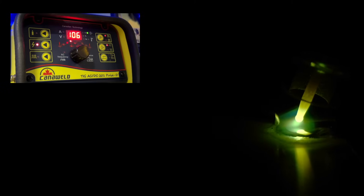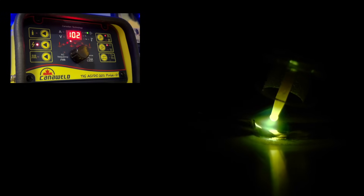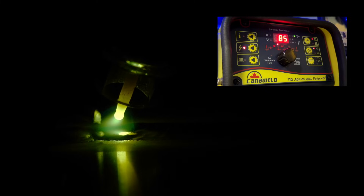Getting going here. I am lighting it up with a good, hot, and patient start — not ripping away from the start. I'm giving it a bit of time, and after things settle down, the cleaning action smooths out and I start moving. You can see that I'm using a good amount of filler material in relation to the amount of heat that I'm using. All I'm doing at this point is just maintaining the details that I established at the start.